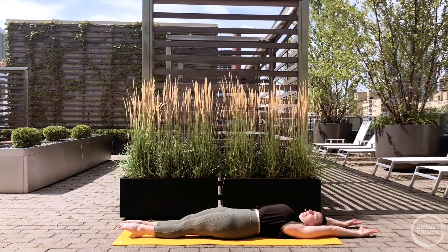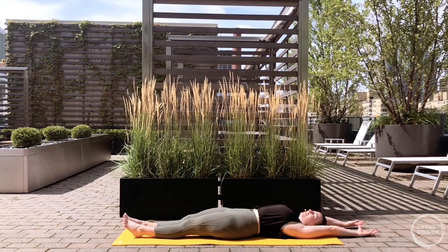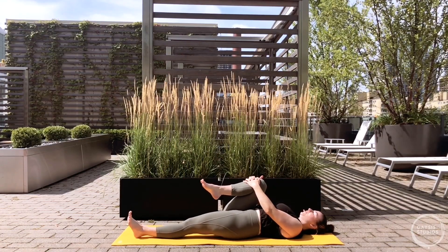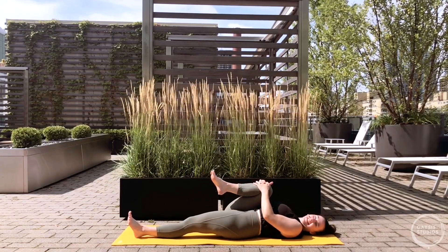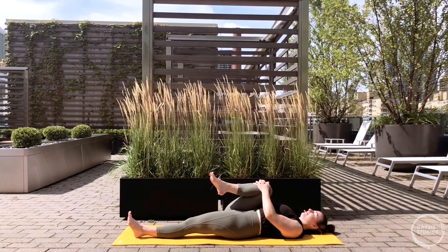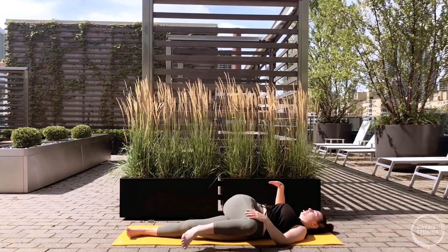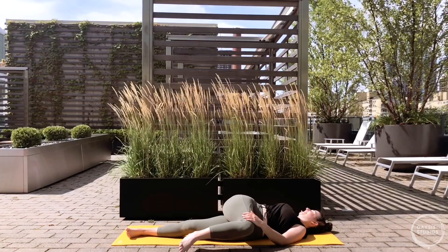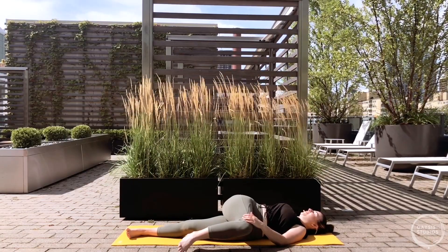Stretch the legs long one at a time if you've got the room, reach the arms long as well, pointing your toes, spreading the fingertips. Breathe in and soften everything, then exhale and draw just the right knee into your chest, lacing your fingers over the shin or knee. Press through the left heel, bringing that right knee in really tight - almost like you want the thigh to touch your belly. Plug the shoulder blades down and bring the right knee across your body for a twist. Stretch the right arm away, take two deep breaths.